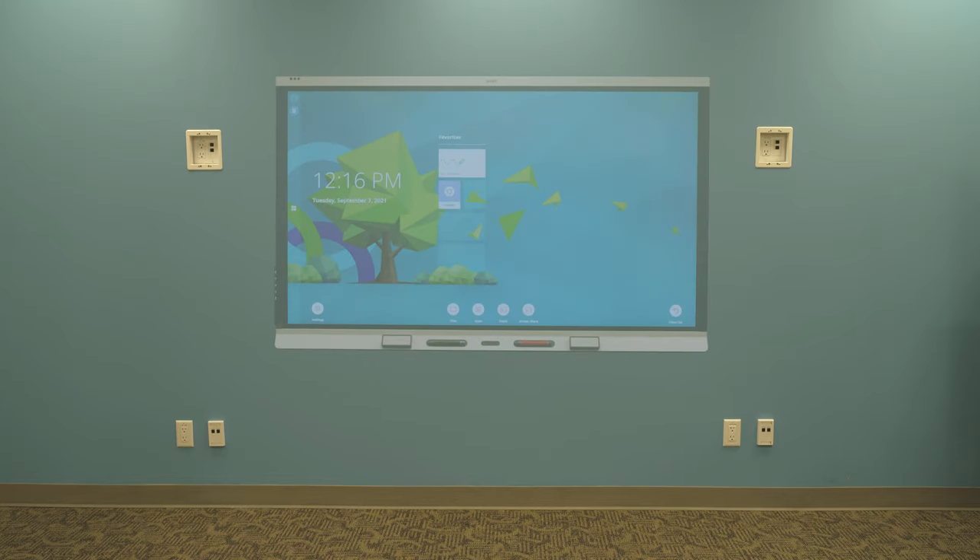Before you install the wall mount, consider the type of installation and the average height of the people who will use the display. A standard installation height is 75 inches from the ground to the top of the display.